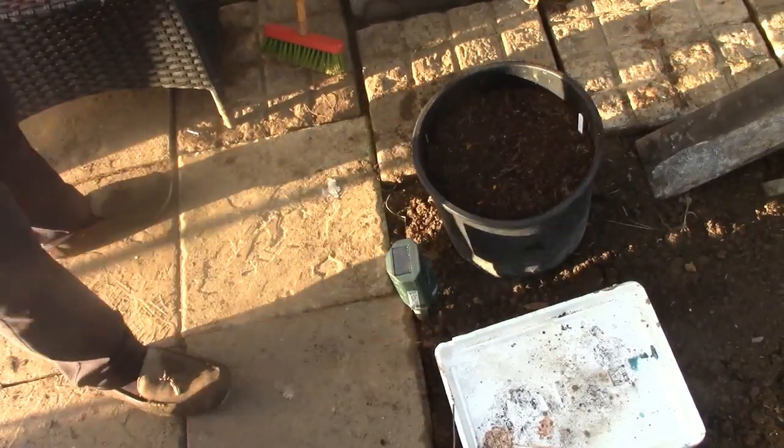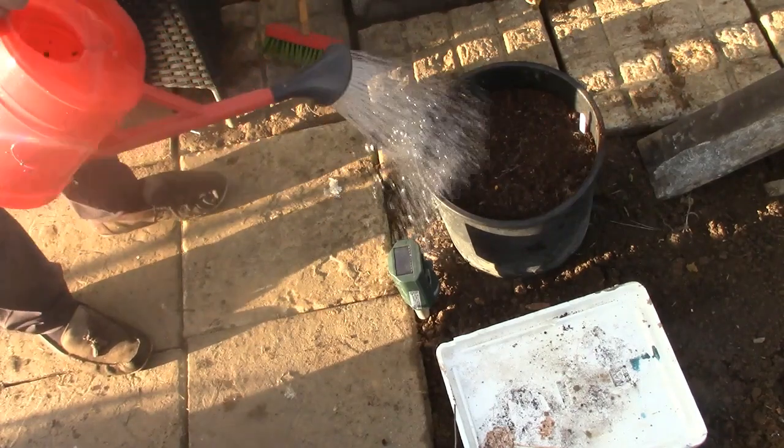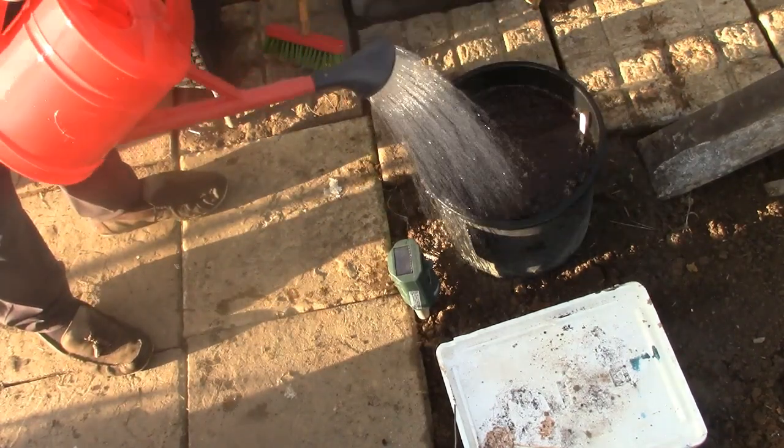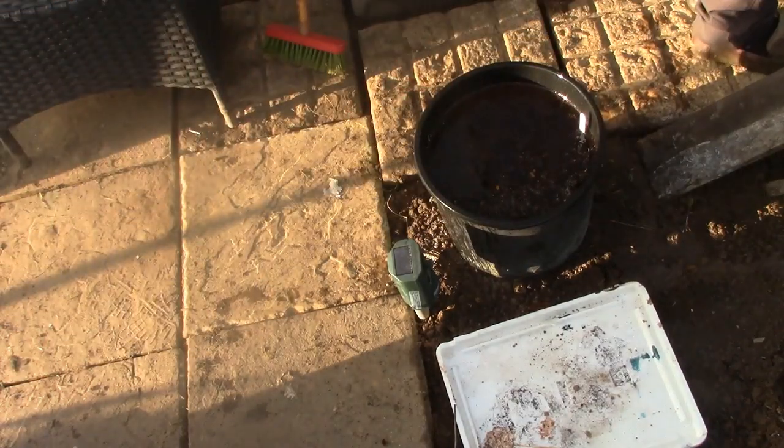Here we go, the potatoes are going to stay in the polytunnel and I've just given them a water. I've also given my garlic a water as well.